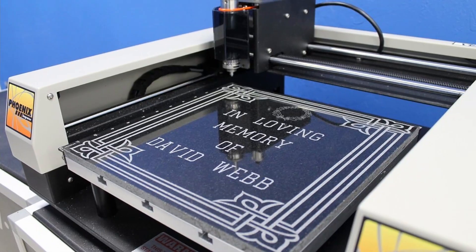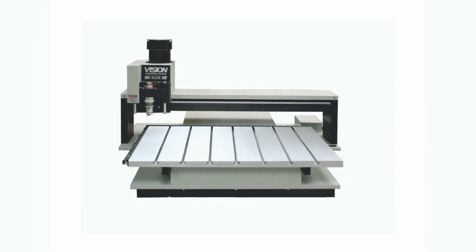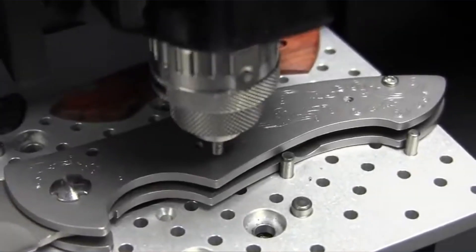Then you have the medium format engraving machines. Slightly larger than the VE810, the medium format engraving machines are ideal for mid-sized projects and applications. Starting with the Fenix 1212 S5 to the 1624 Pro, our most popular model, these engravers are a perfect blend of size and functionality.